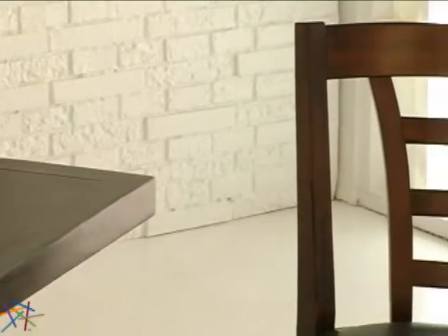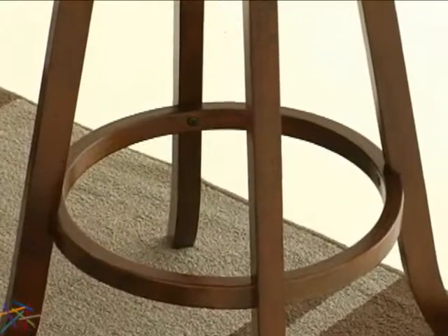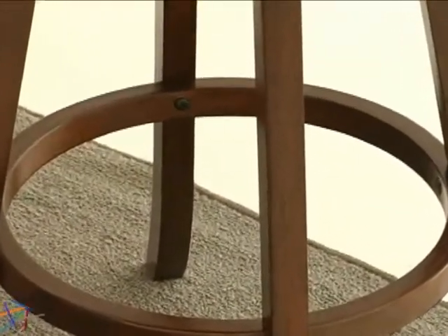The contoured backrest features a unique ladder design that provides a modern touch and ultimate support. Distinct flared legs taper at the base for an added style accent, and a full ring footrest provides extra strength, stability, and comfort.